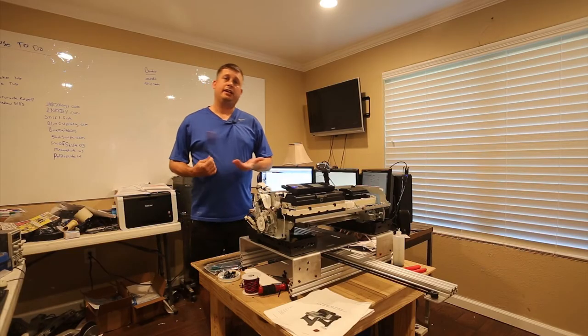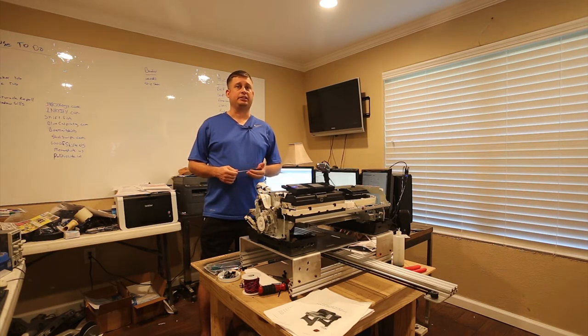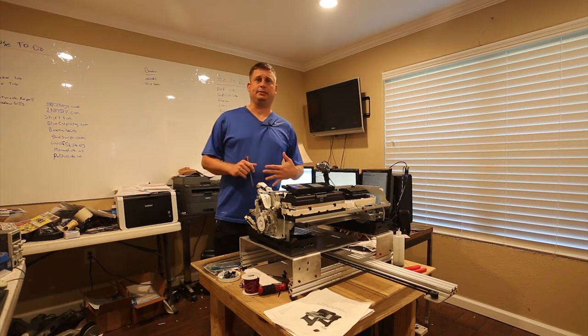I'm going to do a little catch-up video. I lost an SSD a few weeks ago and it put me out of video editing for a bit because I added a second solid-state drive. I recovered that, so I want to catch you guys up on my DTG printer build.